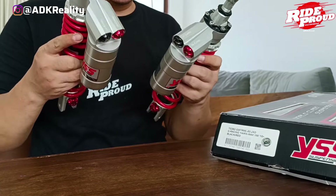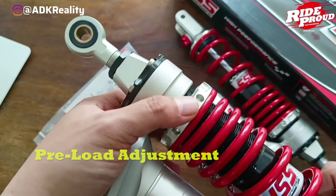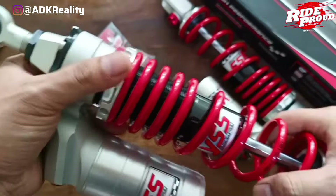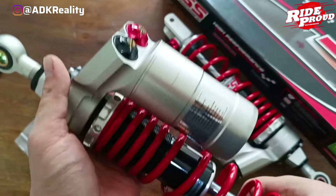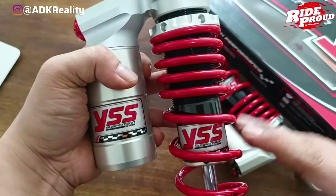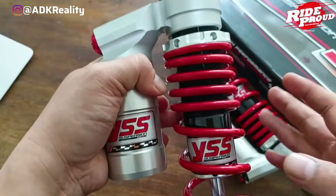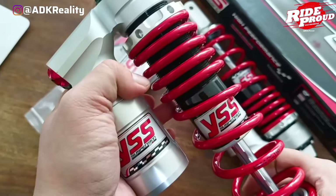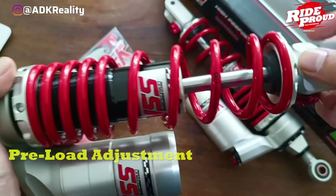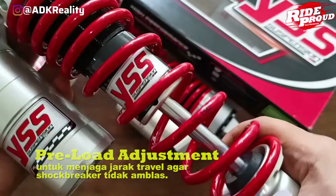Kita bahas aja guys, nggak usah panjang lebar, langsung kita bahas. Preload adalah kondisi awal ketika jumlah tekanan diterima sebelum menerima beban. Jadi sebelum motor dinaikin, kondisi shockbreaker tuh udah ada tekanan duluan guys. Untuk penyetelannya, 30% dari travel harus disesuaikan supaya nggak mentok. Tapi nggak mutlak harus 30%, bisa aja di 25% atau di 35%, balik lagi ke kebutuhan kalian. Kalian bisa rasa-rasa aja mana yang lebih baik. Jadi pada saat kita naik motor, bawa barang, boncengan, atau pakai box, fungsi preload itu untuk menjaga jarak travel agar shockbreaker tidak mentok guys, jadi bikin shockbreaker tuh lebih awet ya.